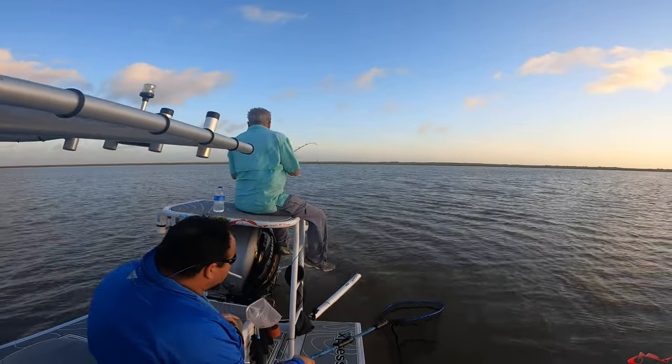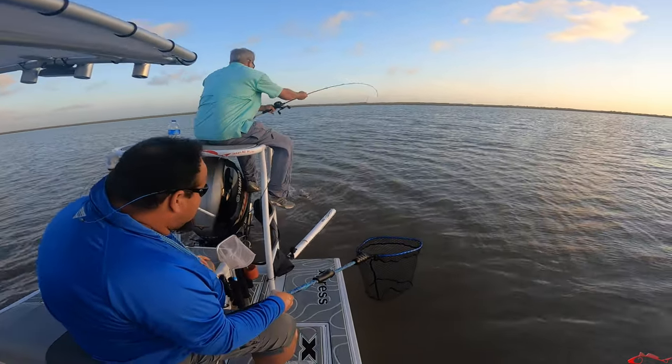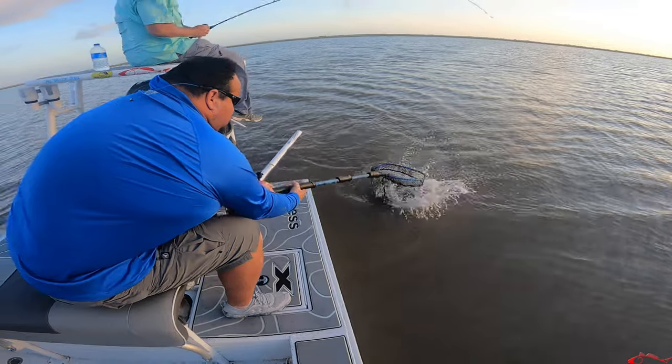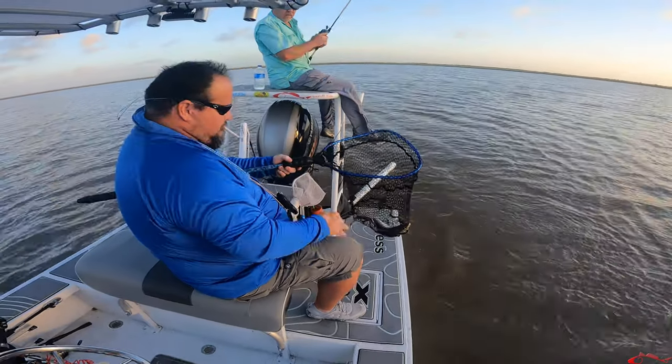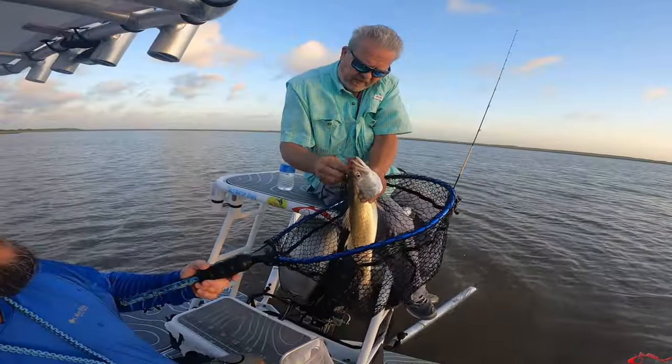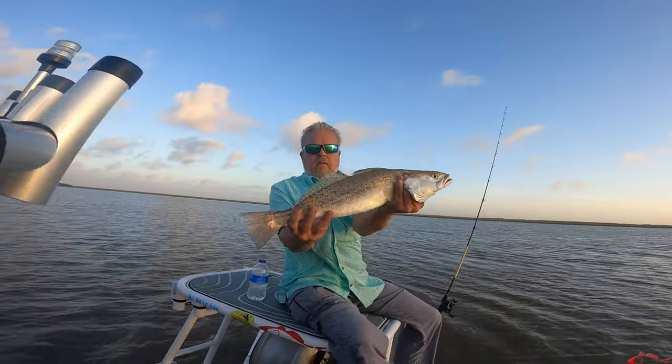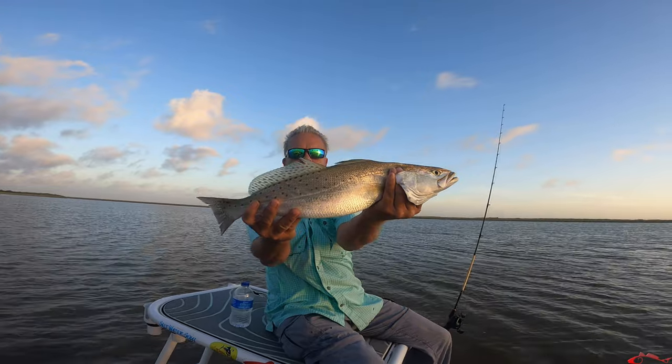I'm on your right side with the net. Nice trout. That's a nice trout — some dirty water too. Dang, that's a nice trout. Yeah, that's a good fish.